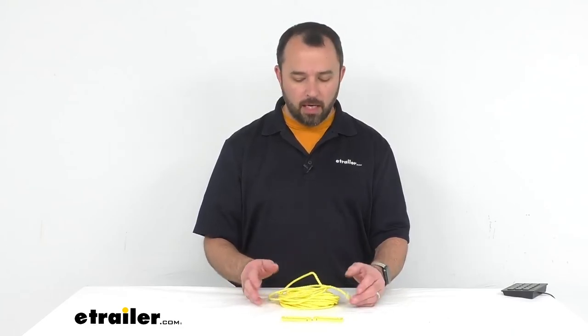That's going to conclude our look today at Coughlin's 25-foot long rope clothesline. My name is Andy — thank you for joining me.